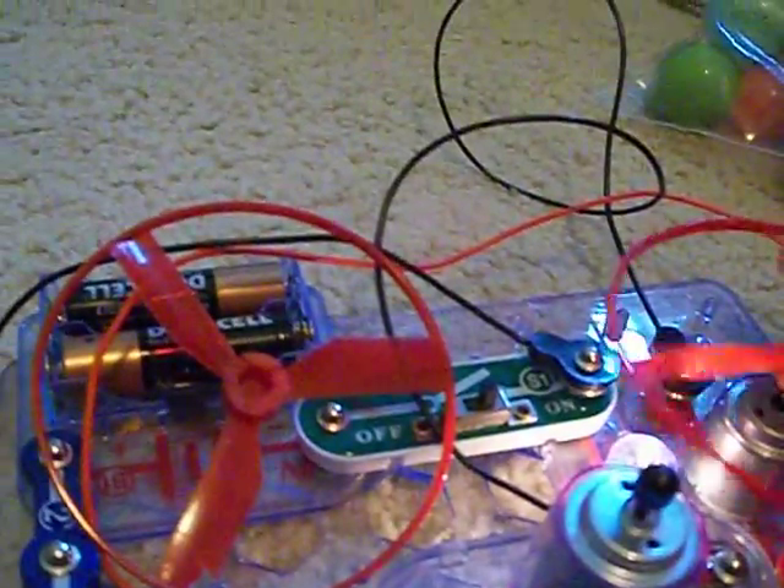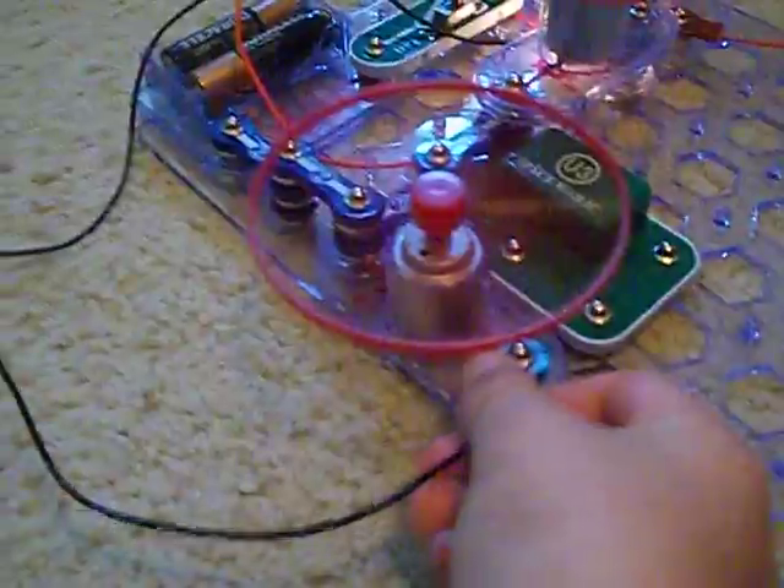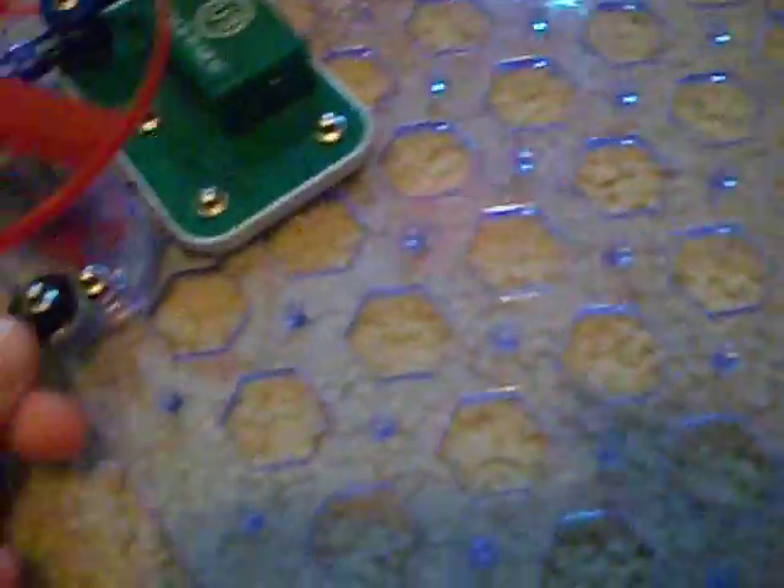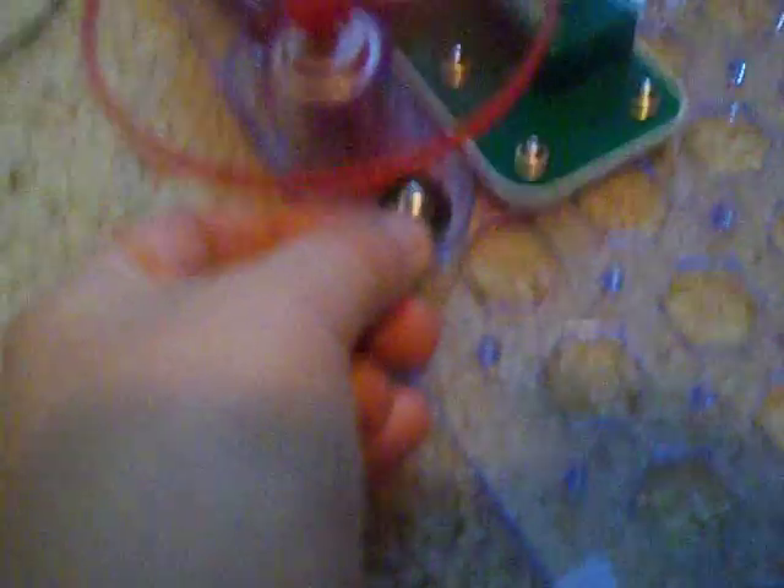Now we'll put the blades back on — they keep falling off, maybe because they're touching. And now if you remove the end of this jumper wire from the circuit, the fastest fan will turn off, and those fans over there keep spinning. Now you put the jumper wire back, and this fan turns on again.